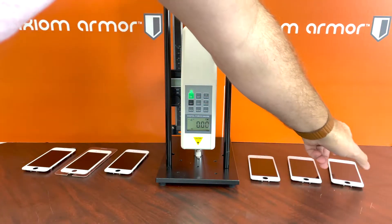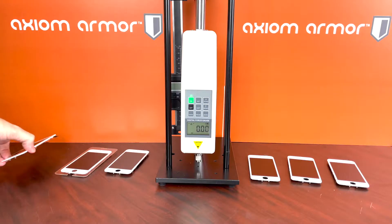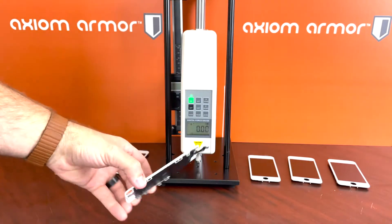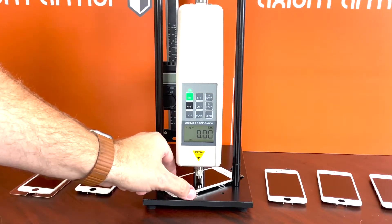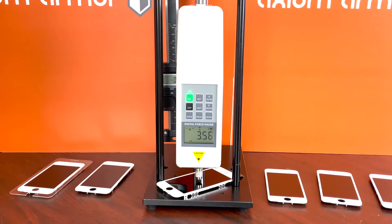So without further ado, let's get to testing. We're going to take the screen with no protection, stick it under here so the needle is hitting right in the middle, and start the test. We're doing this one with no protection because we need a baseline of where this particular screen is going to crack.